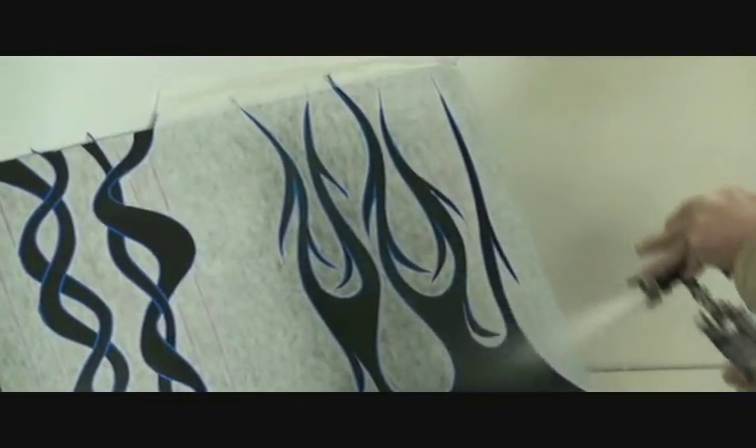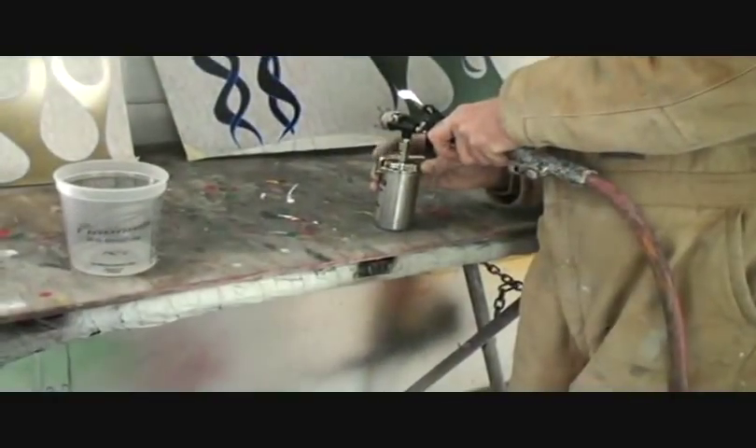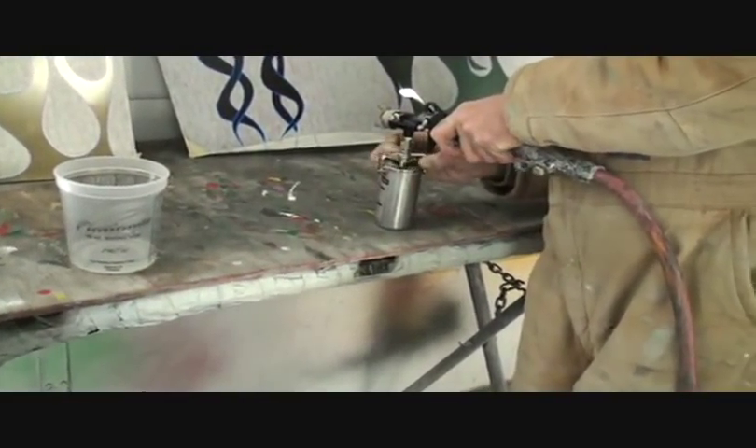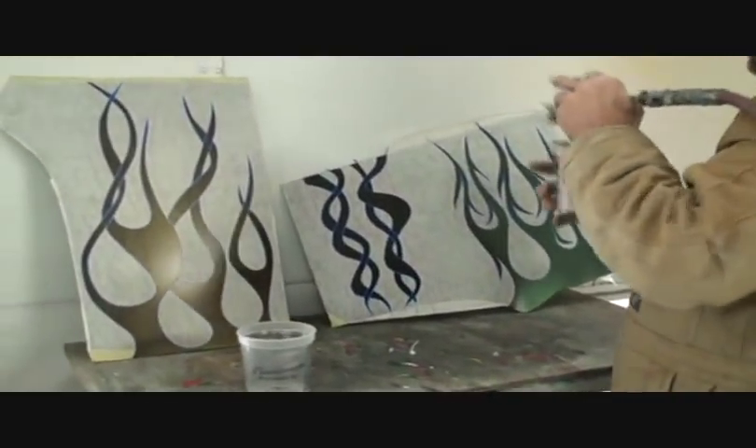I'm gonna put it on a little bit thicker — we want it where it's kind of a ghost flame, but not a ghost flame; you can actually see the green. And now the orange is gonna go on our tiki flames. I call those tiki flames.